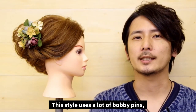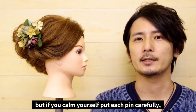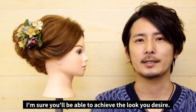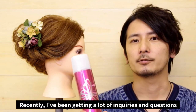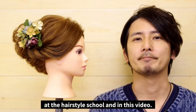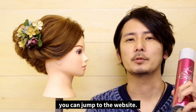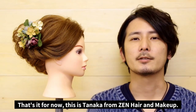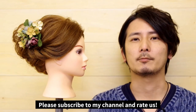So what did you think? This style uses a lot of bobby pins, so it might seem fairly difficult. But if you stay calm and place each pin carefully, you can easily make fine adjustments whenever you need to. I'm confident you'll be able to achieve the look you're trying for, so give this method a try. I've been getting a lot of questions from you guys about the pink spray that I use, both in class and in these videos — I've included a link at the top of the screen that'll take you right to their website. That's all for now. This is Tanaka from Zen Hair and Makeup. See you in the next video, and don't forget to like and subscribe. Thank you.